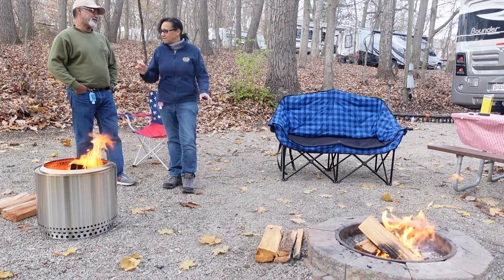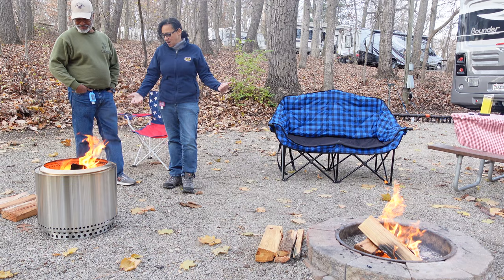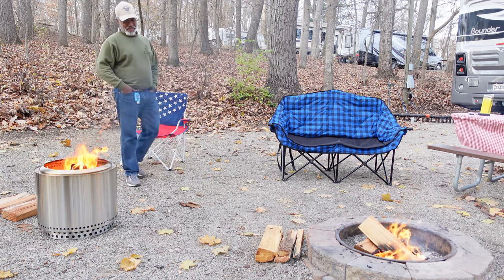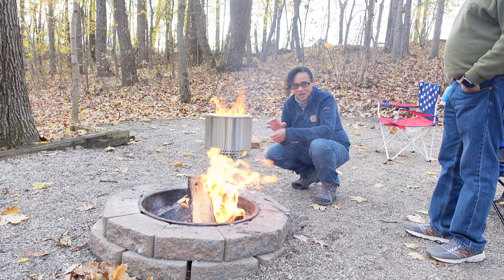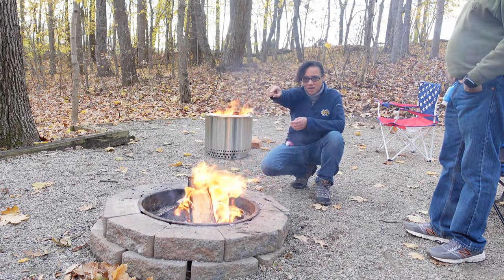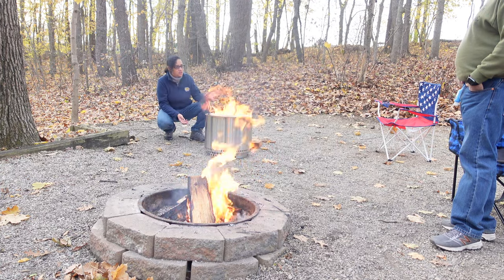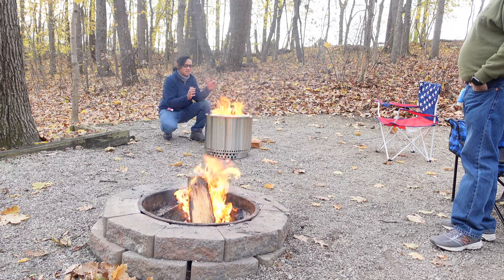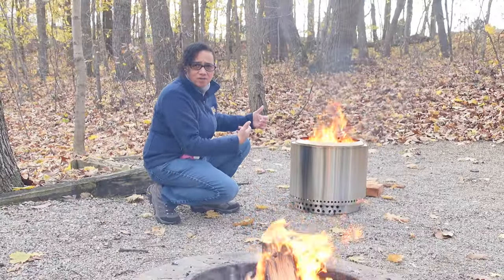We have one more category: duration. We're going to see how long each of these burns. John's down to three pieces of wood while I've got about four. One thing I notice is that it's a little windy today — the wind's blowing toward the camera, and there's a lot of smoke over there from the regular fire pit. The Solo Stove smells like wood burning but it's much cleaner — there's still a little bit of smoke but nowhere near as much or as dark as the regular pit.